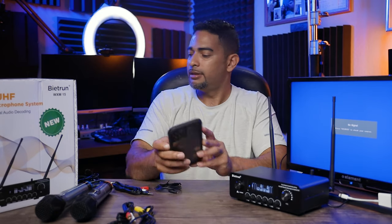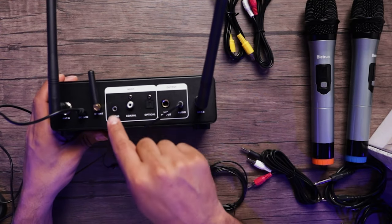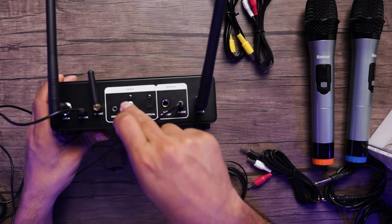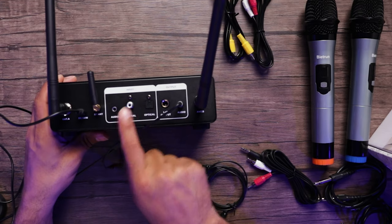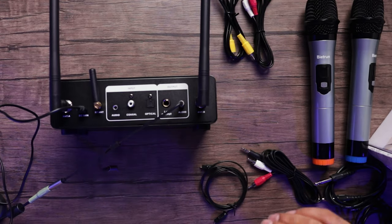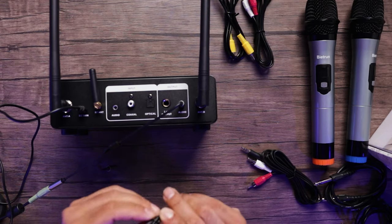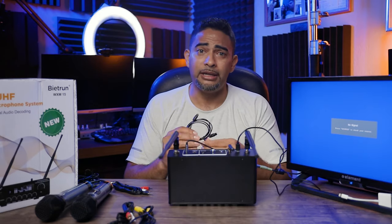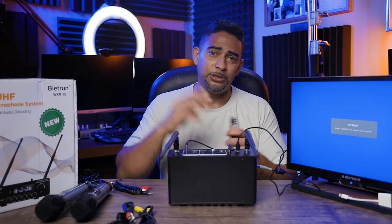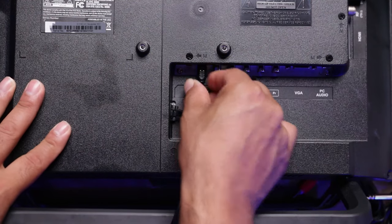We'll disconnect from Bluetooth. As I mentioned before, we have several input options: our 3.5mm stereo port, our coaxial port, and our optical port. For this example, we're going to use the optical port and connect it to our TV so the audio from our TV is sent out. We'll use the optical cable included with the kit — this kit has probably all the connections you'll ever need, with spares for other things around your house. Now that everything is connected, we're going to use our TV as our karaoke display.